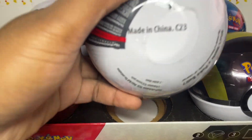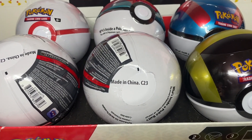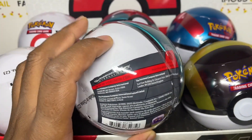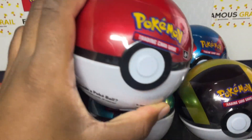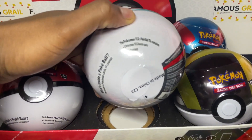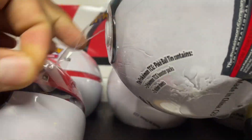This new design is a good way to immediately tell it's a Series 9 ball. You also have the C23 date on the bottom - C might mean the third month of the year, so March 2023 is the production date. This is a good way to date the balls you buy from shops if you find other Pokeball tins from various different series, to tell which age they are and work out what possible packs they could have.